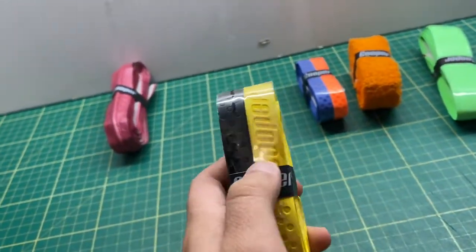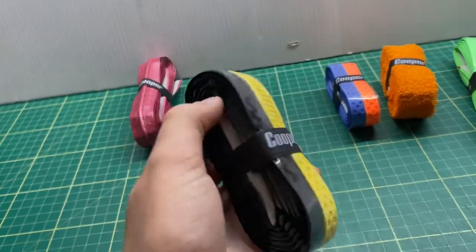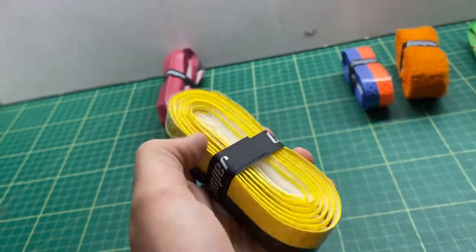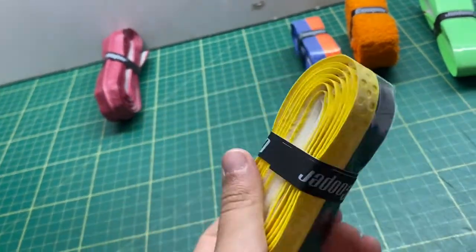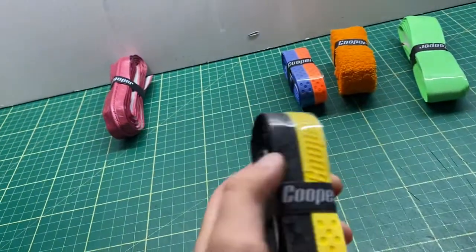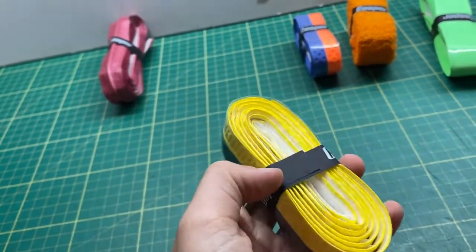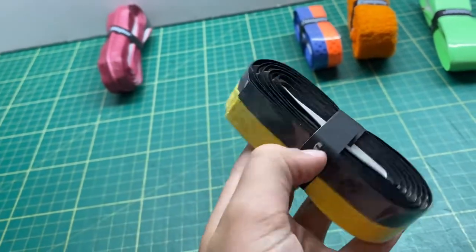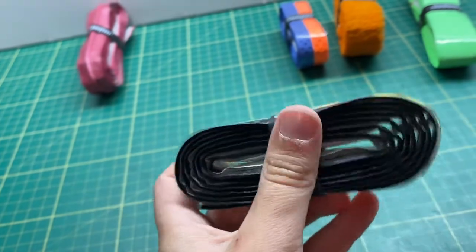This is the original two-tone grip. We have another one over here that we'll be looking at in a second. This is the original version. When you're looking at these grips, do not throw the tape that's here in the bin — you're going to put that at the bottom of the grip so it will stay in place and won't be falling off.